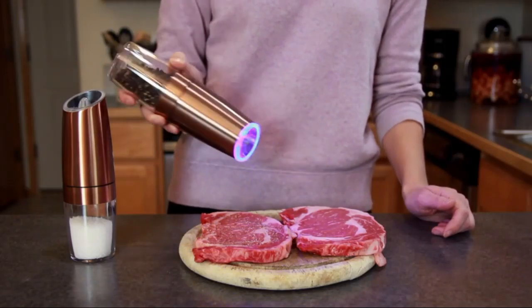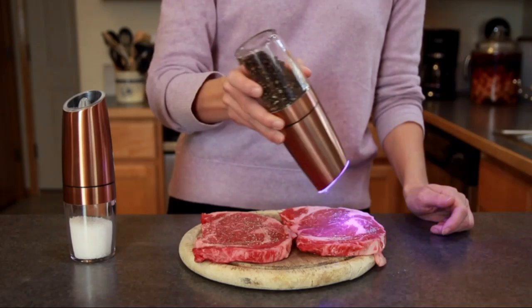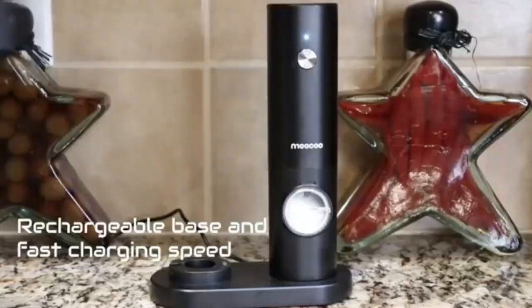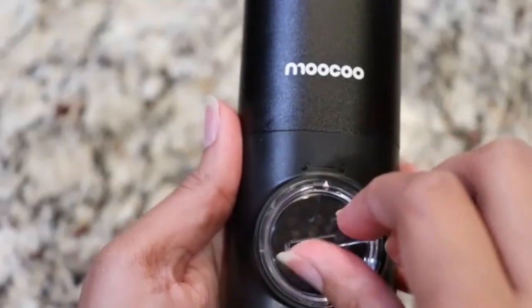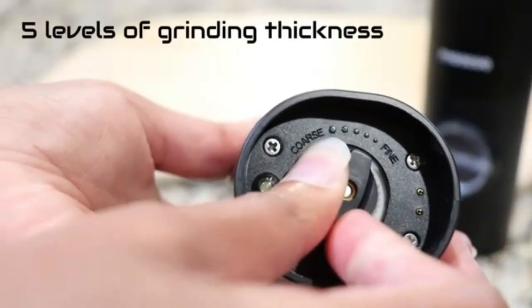Measuring 2.5 inches in width and 7.9 inches in height, the grinders are perfectly sized for comfortable handling and easy storage. Weighing in at 1.5 pounds, this set feels sturdy yet effortless to use. The automatic operation mode is particularly commendable, allowing for quick and consistent seasoning with just a simple tilt — an innovative feature that elevates the convenience factor.